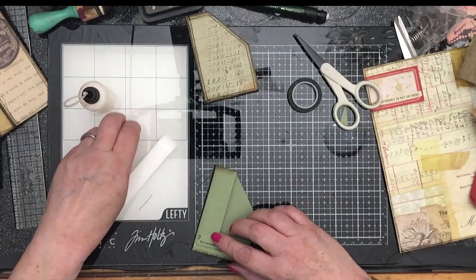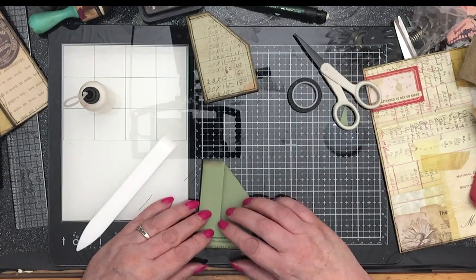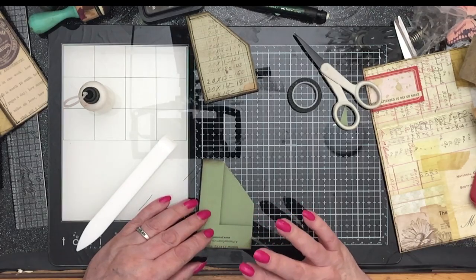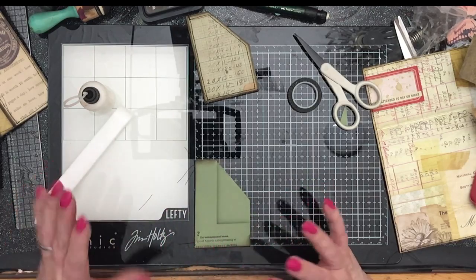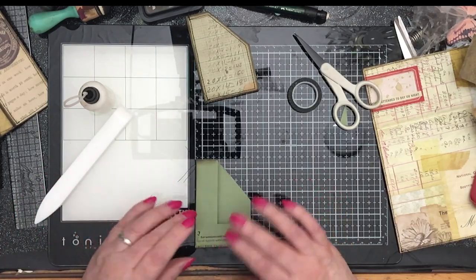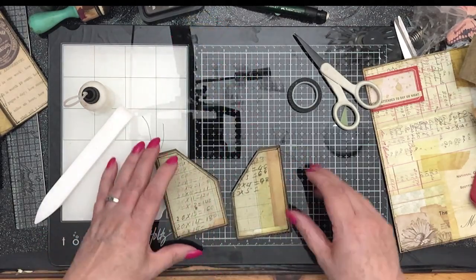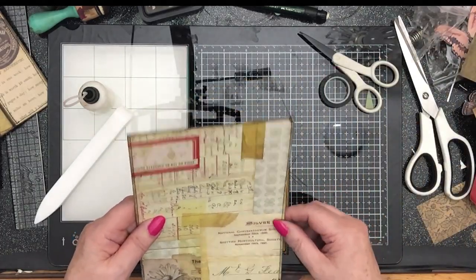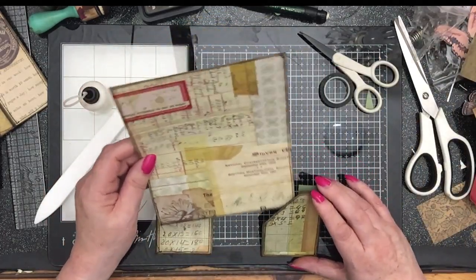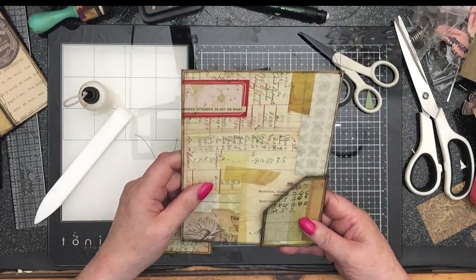We're having a thunderstorm here — when I was just sewing this last little bit it must have been right on top of us because the lightning was so bright, followed immediately by the loudest thunderclap. It's a good job I'm not afraid — I actually quite like storms, all sorts of extreme weather, be it snow, anything.